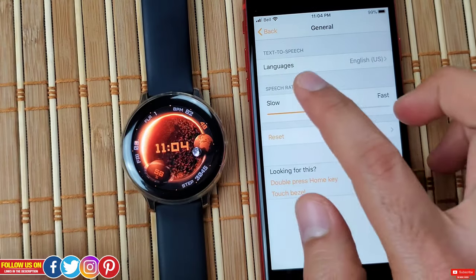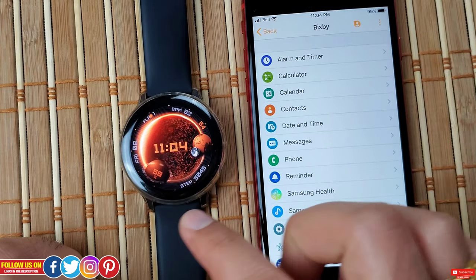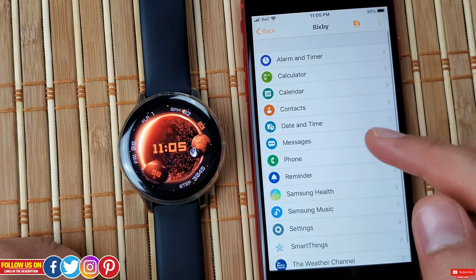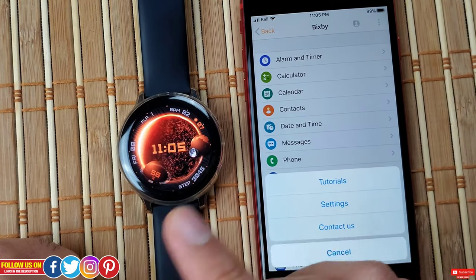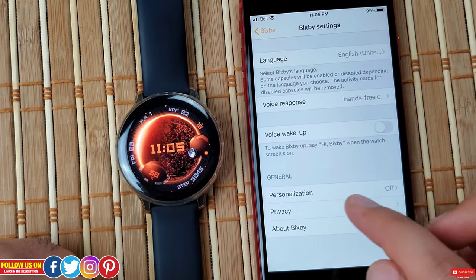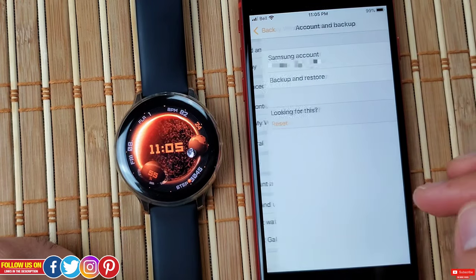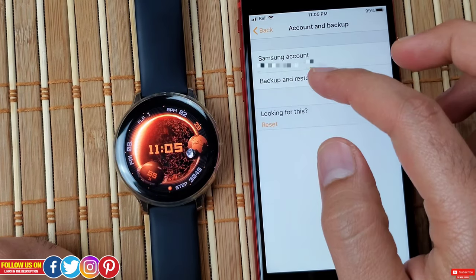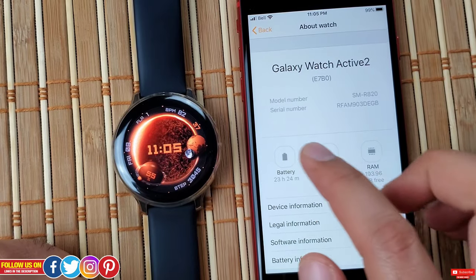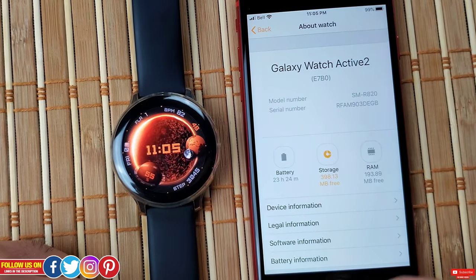General settings include language, speech rate, and reset. Under Bixby, you'll find all the commands you can give — it's identical to the Android experience, except on iPhone, Bixby will not be able to make a call or send a text message. You can go into Bixby settings to change language, voice response, voice wake-up, and general options like personalization, privacy, and About Bixby. Under Accounts and Backup you can manage your Samsung account and backup or restore the watch, and there's also tips, user manual, storage and RAM info, device legal, software, battery details, and About Galaxy Wearable.